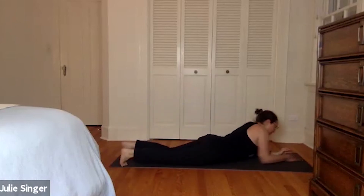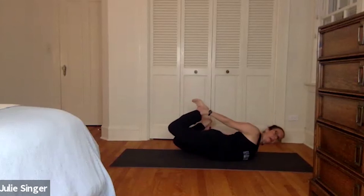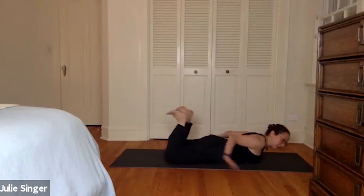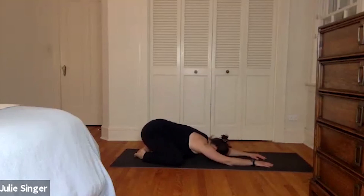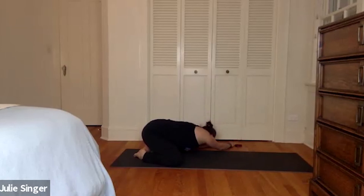Then we're going to roll onto our belly for dhanurasana or the rocking stretch. Holding onto one or both ankles. Flexing the feet. We'll roll up forward and back and side to side. Three, whatever feels good to you. Two, and one. Good. We're going to press into child's pose with the toes together and the knees wide. Stretching the arms forward, opening into those hips. Resting the forehead on the floor. And then we're going to walk all the way over to one side and press the hips away to stretch. Walk back to center. Stretch to the other side.